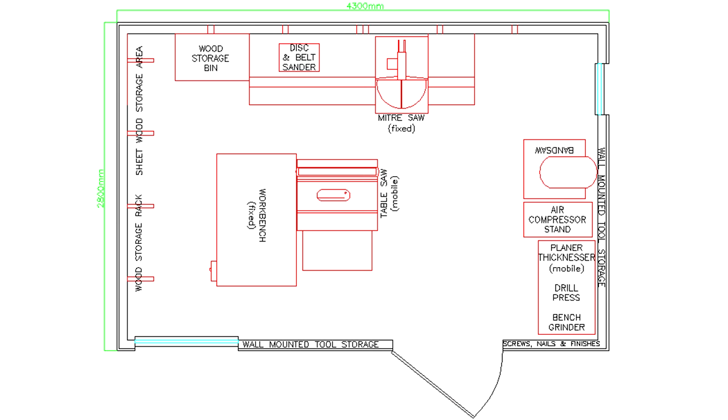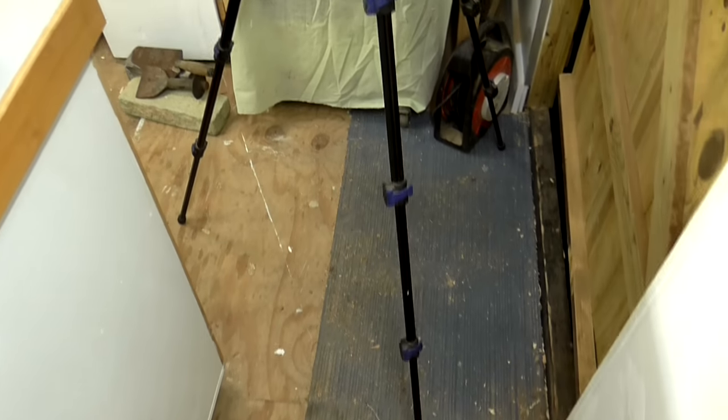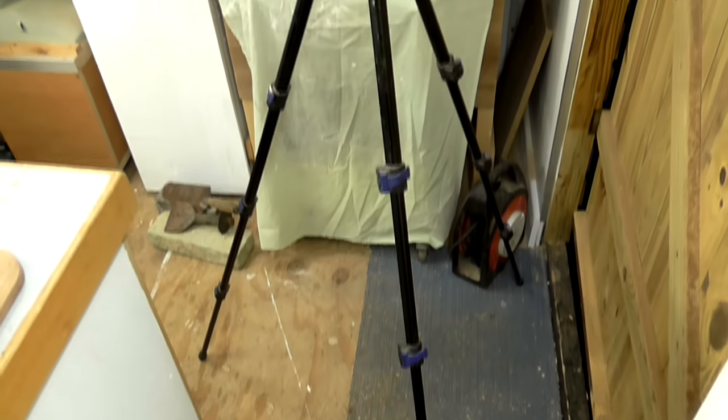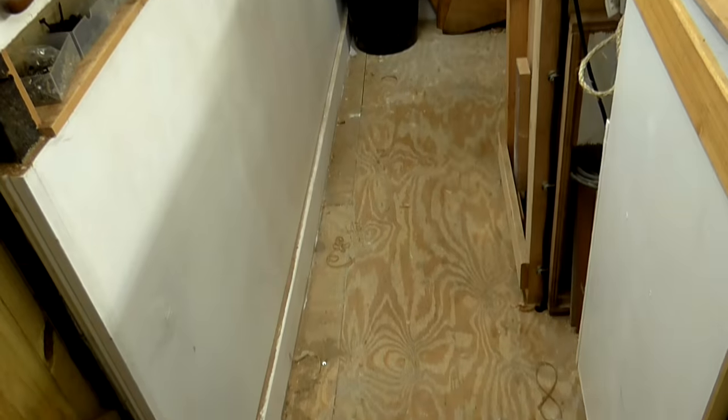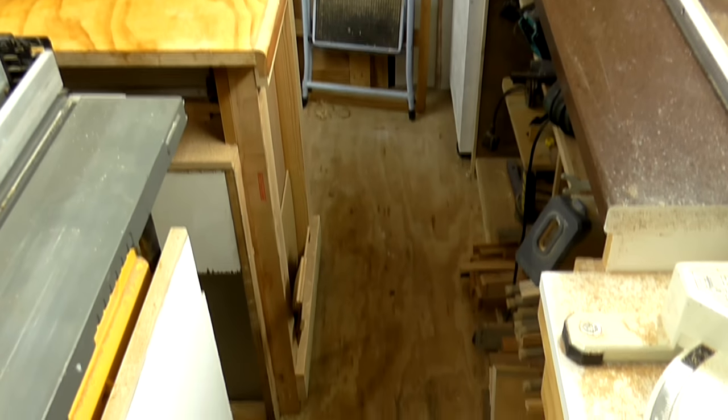Recently I changed the layout of my workshop, moving the workbench and the table saw into the center of the space, and that's created one issue. The space around my workbench is now really quite tight. It's been okay as far as walking around it is concerned, but there really isn't enough space to set up my camera tripod. The tripod legs span 90 centimetres when fully extended, and the width of my walkways are around 60 and 45 centimetres.